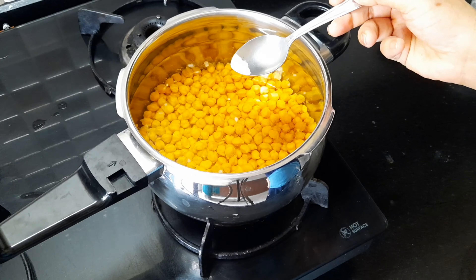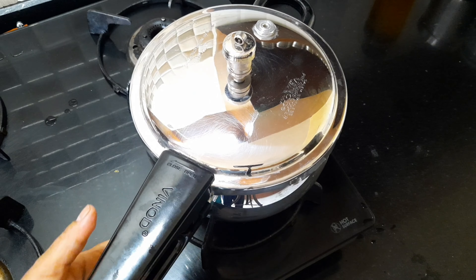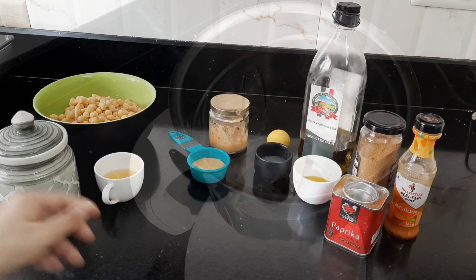Before we start cooking, we have to plan ahead and pre-soak our chickpeas overnight in a bowl of water. When we are ready to cook the next morning, we are going to pressure cook them with a pinch of baking soda for around 20-25 minutes until your chickpeas are completely cooked. Then we are going to drain them, reserving 1 cup of cooking liquid which might come in handy later to adjust the consistency of our hummus.